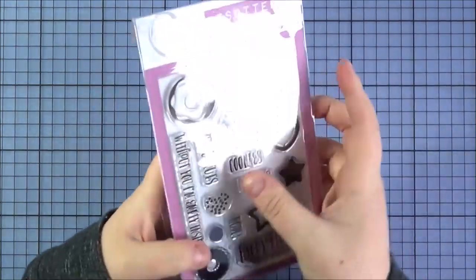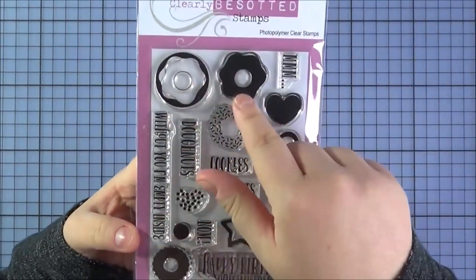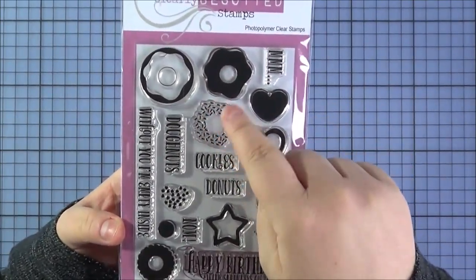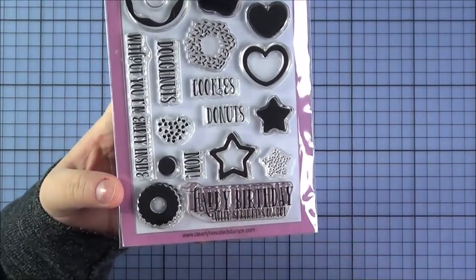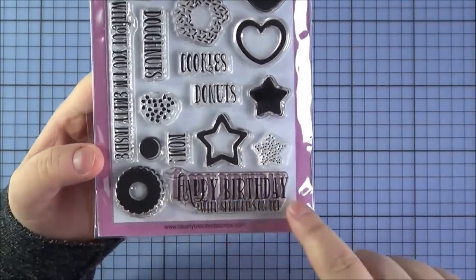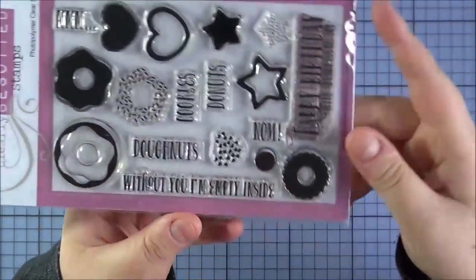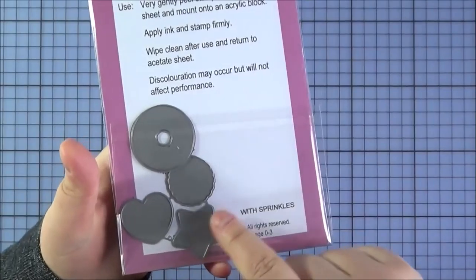Next up is the With Sprinkles set — another really great all-round set for lots of different occasions. What's great is that you can build up the doughnuts or cookies in layers: you've got the outline for the dough, then the icing, then the sprinkles stamped on top, and they layer really easily. You've also got heart cookies and star cookies. Sentiments include happy birthday, with sprinkles on top, cookies, doughnuts — spelt both the English and American ways — nom, mmm, and 'without you I'm empty inside.' There is a coordinating die set for the cookies and doughnuts.